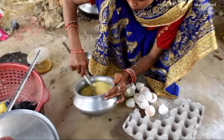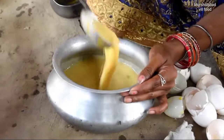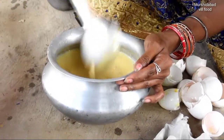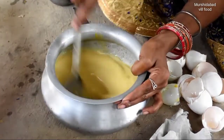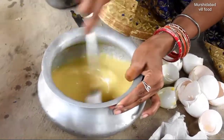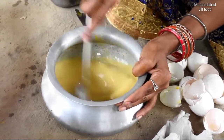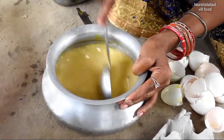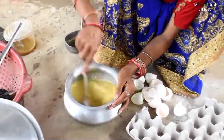I can put them in my hand and put them together on the side. Let's put them in the hand. The next step is to prepare.